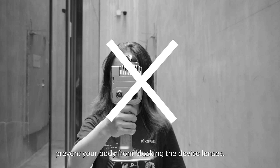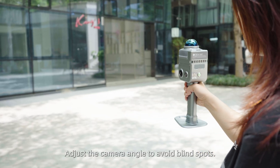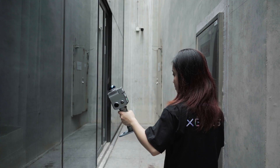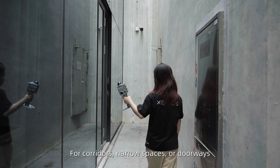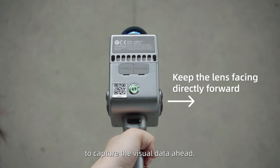During scanning, prevent your body from blocking the device lenses. Adjust the camera angle to avoid blind spots. For corridors, narrow spaces, or doorways, scan sideways with one lens facing forward to capture the visual data ahead.